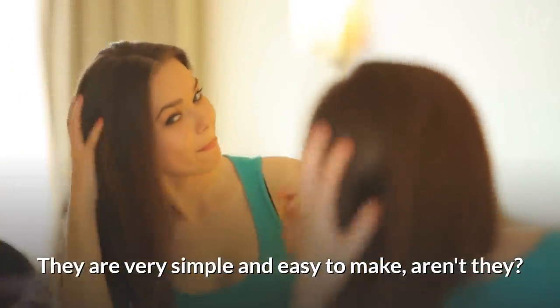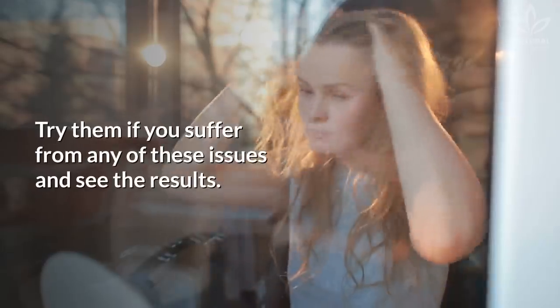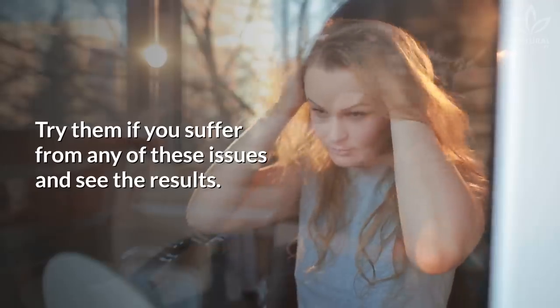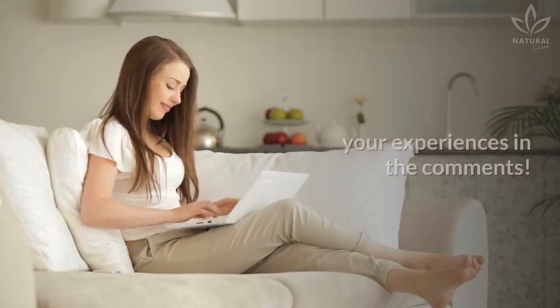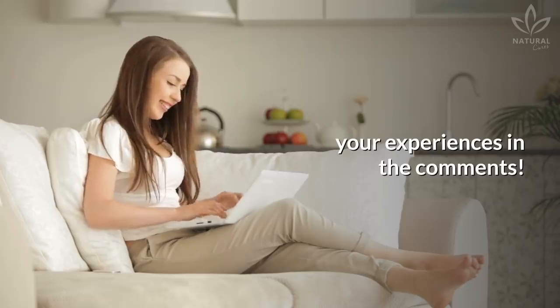Did you like these recipes? They are very simple and easy to make. Try them if you suffer from any of these issues and see the results. Don't forget to share your experiences with us in the comments. If you liked the video, give it a thumbs up and share it with your friends. For more recipes and tips, subscribe to the channel.